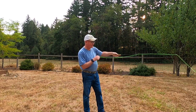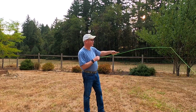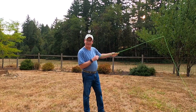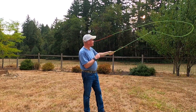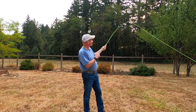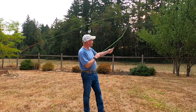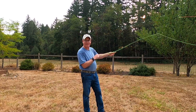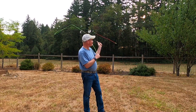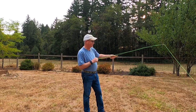A lot of times you see beginning anglers come down to almost the 9 o'clock position, and that's not really good. That actually lowers the amount of power you have in your forward cast. The Practicaster is a great tool for getting the rhythm down on the fly line — it gives you a chance to understand it and visually it's really easy to see. Look how easy that is for me to see — you can see it as well as I can. If I had a real fly rod here, it would be a little more difficult to see that action and that energy in the line.